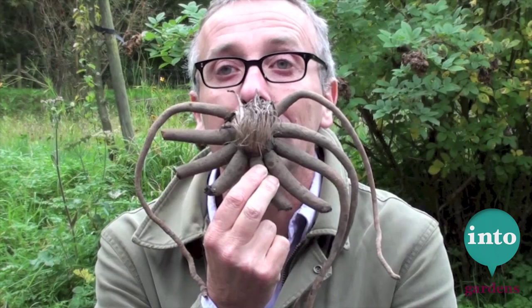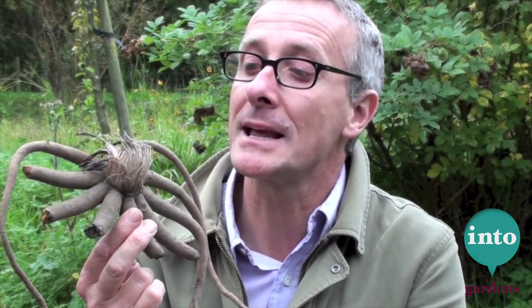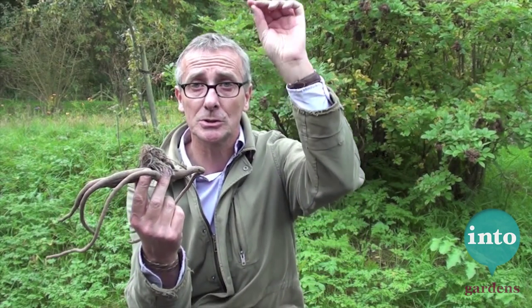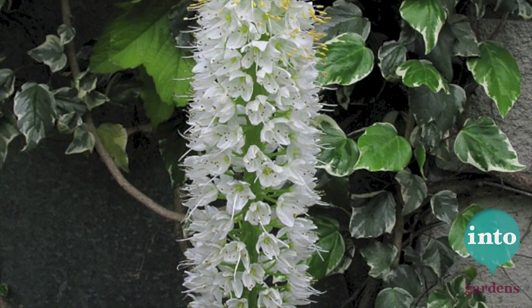Finally, the weirdest bulb of all — which is that. That is an Eremurus. This is Eremurus himalaicus, and that is the foxtail lily. Great, tall, six-foot spike of flower. It opens very slowly from the bottom all the way up, like a slowly exploding Roman candle. So there you are — there's a selection of bulbs. If you have a disaster in your bulb cupboard, that's how to find your way around.